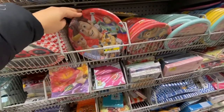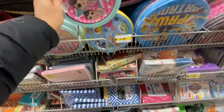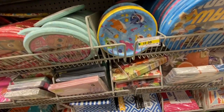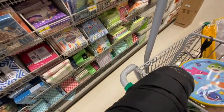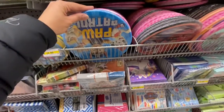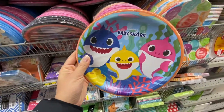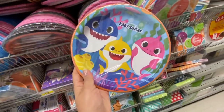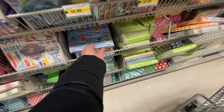They have party plates in Toy Story, Paw Patrol, LOL, and I'm looking for Baby Shark for my son's birthday since we're doing a Baby Shark theme. I got the smaller ones and found the larger ones too — so cute — I need to grab two packs. They also have matching tissue papers.